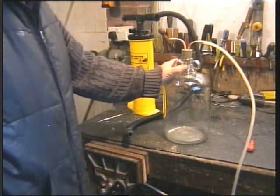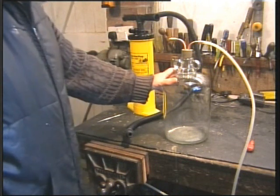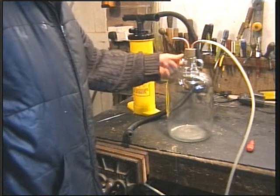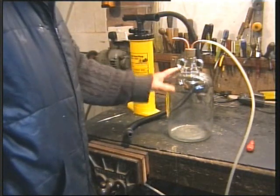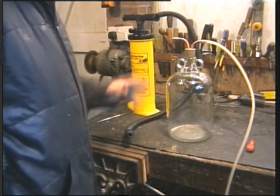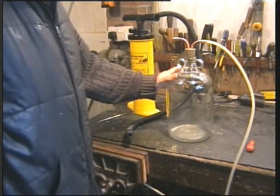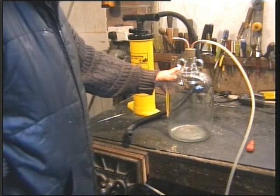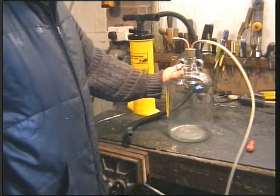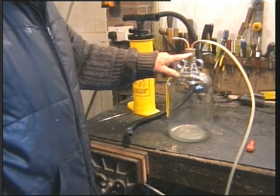I was really gutted about that, so I made another one and this one is based on a demijohn. This is nice and heavy and solid — it's not going to fall over. It has handles to lift it, it will hold a gallon, and the real advantage — this is a far better design — is that there's virtually no machining. All you have to do is drill two holes in the bung.